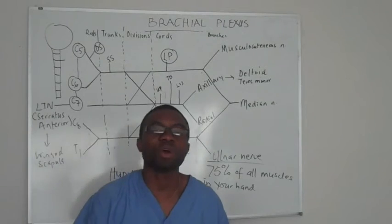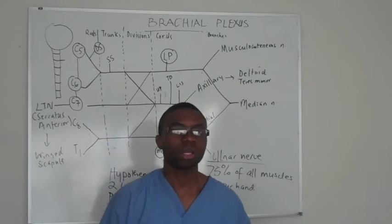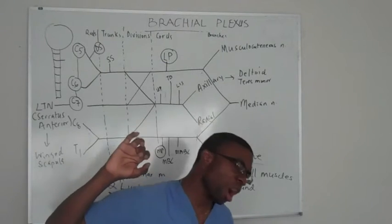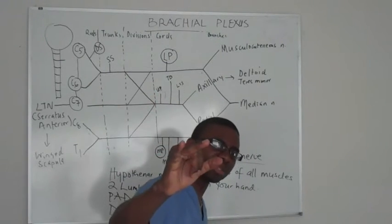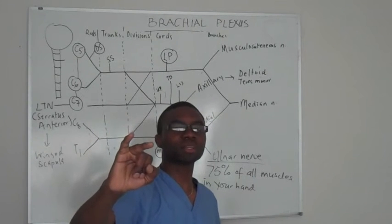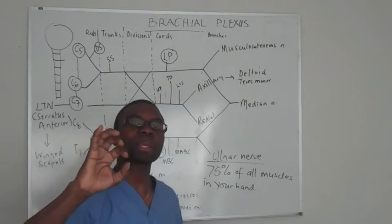So what happens if your ulnar nerve is damaged? The patient goes to make a fist, and they try to dab — they can't do that. One of them is out. They make a claw hand.